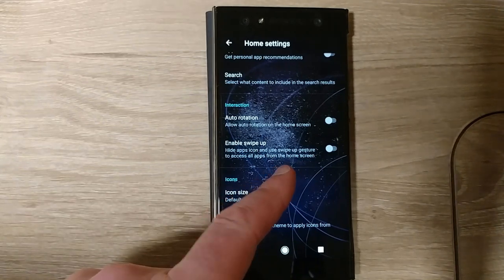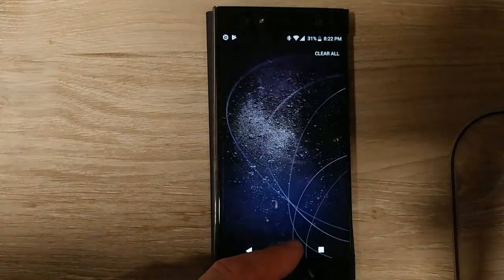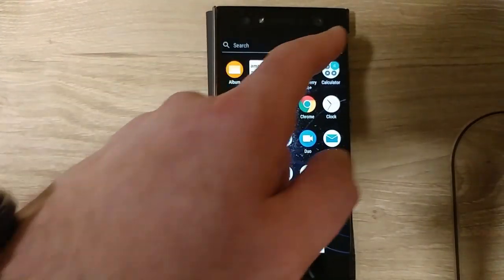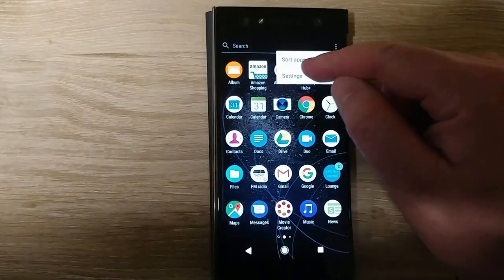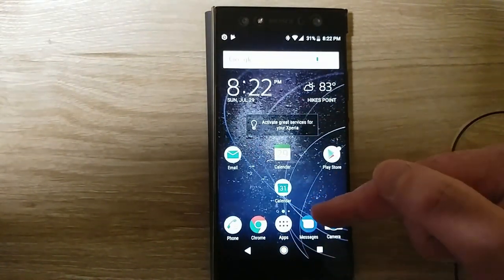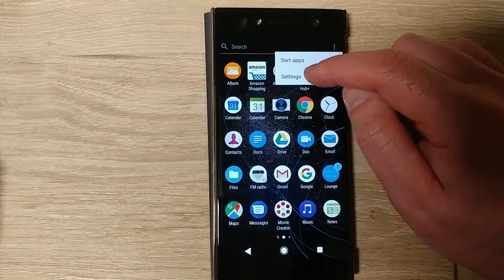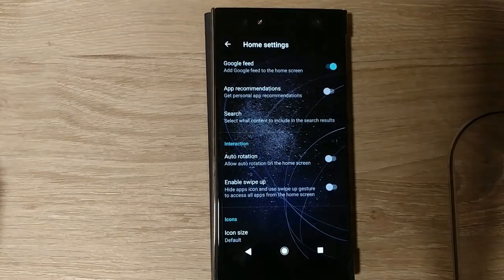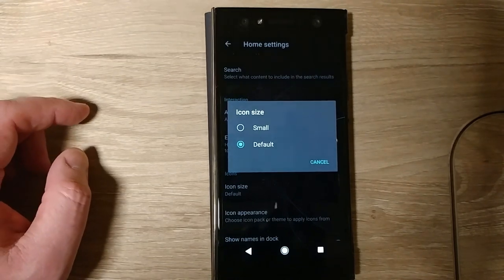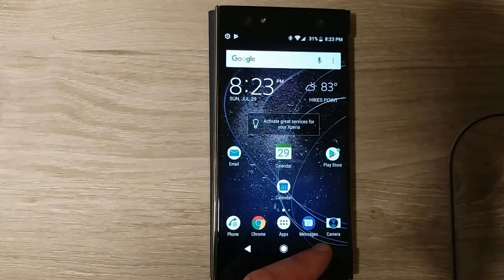You can enable swipe-up to open the app drawer, or go back to the old button style. I wish you could have both on at the same time. Samsung has a swipe option, I think Moto does too — LG may have it on newer models but mine doesn't. You can also set icon size, though only default or small, which is weird — I'd make it bigger if that were an option.